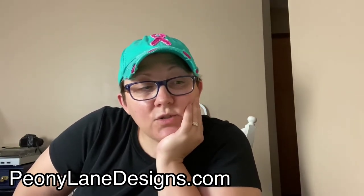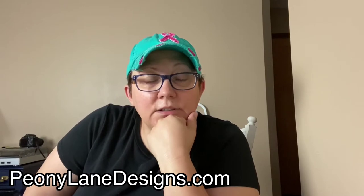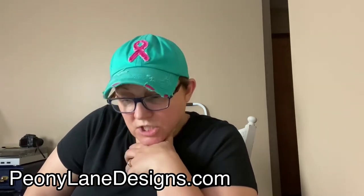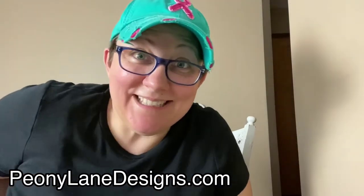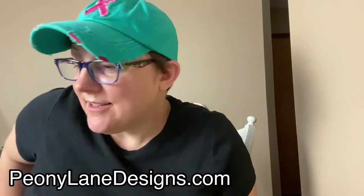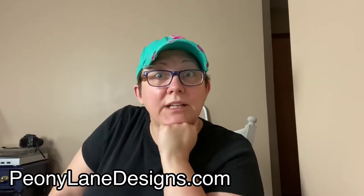Hello my fellow DIYers. I do on occasion do decoupage, and I decided that for a project — a waterfall wardrobe — I was going to decoupage the panels on the doors. I had this really fantastic vintage-looking paper, but I just messed it up. It's the worst thing you've ever seen in your entire life.